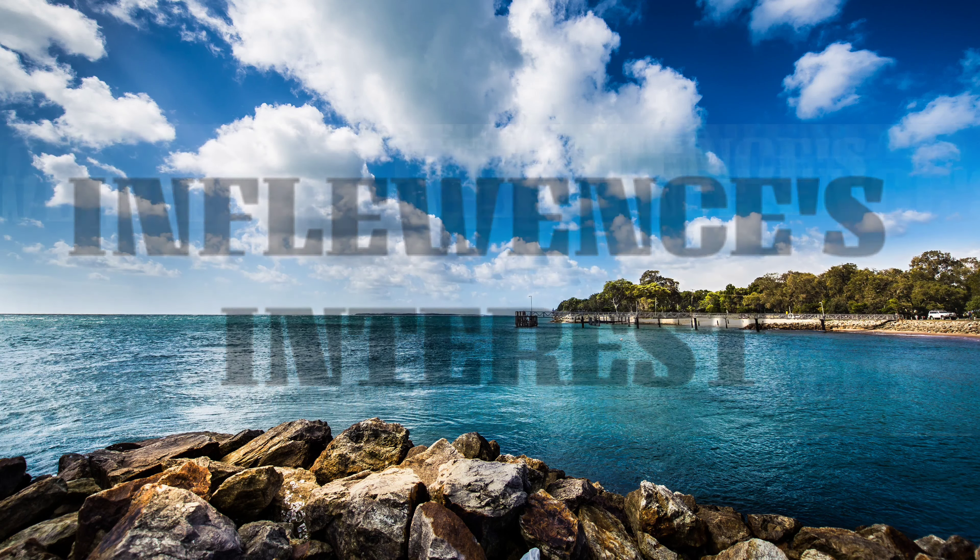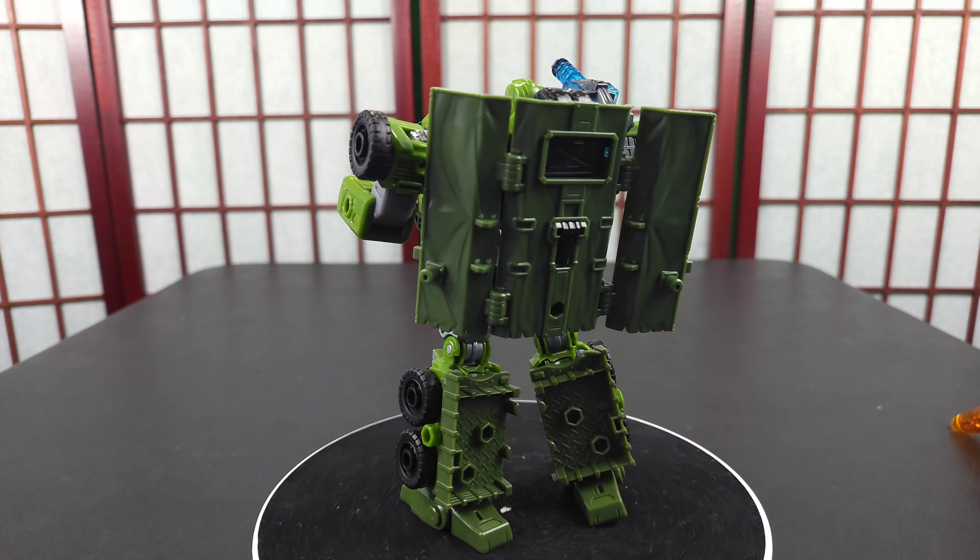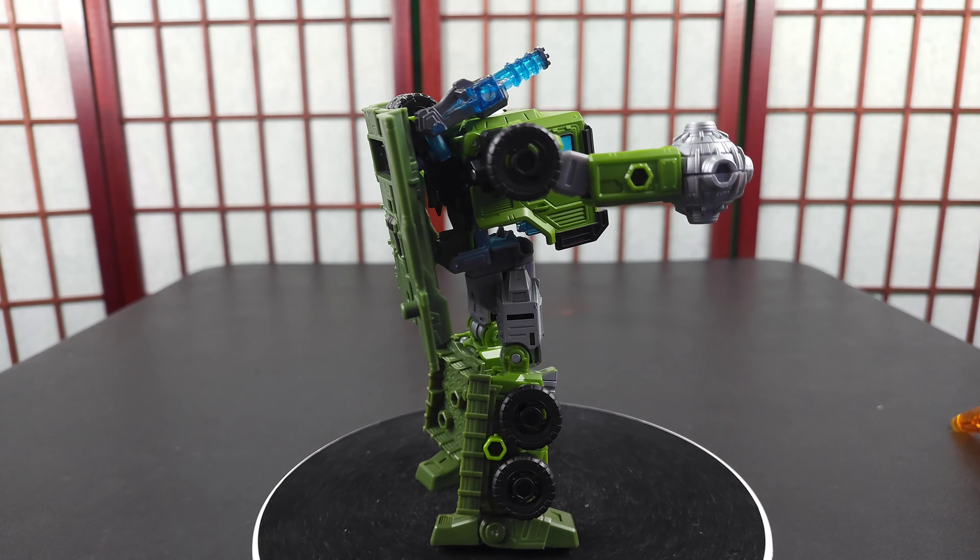Welcome, people. This is Influence, and today I have Legacy Bulkhead.